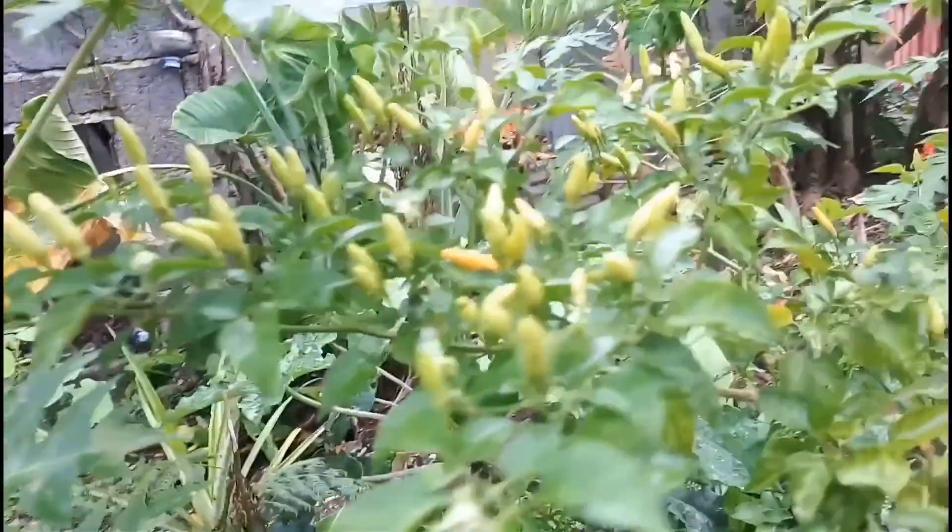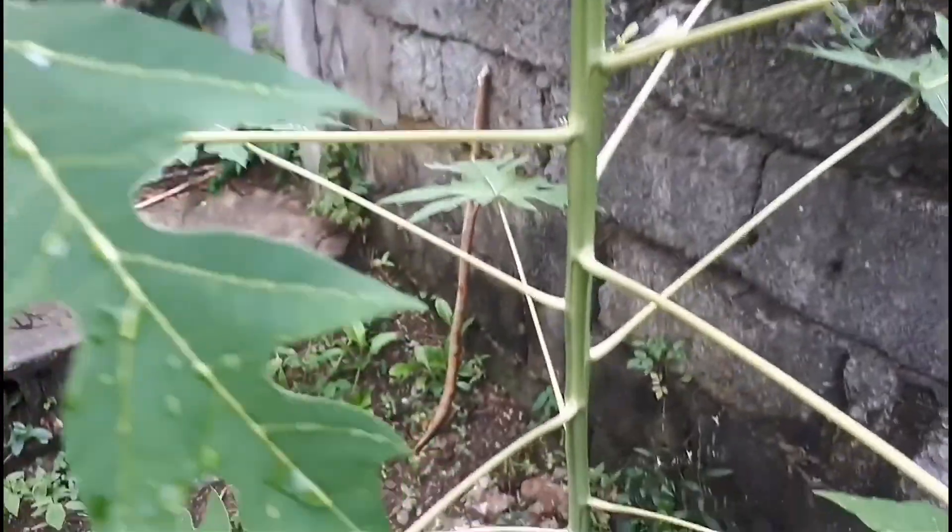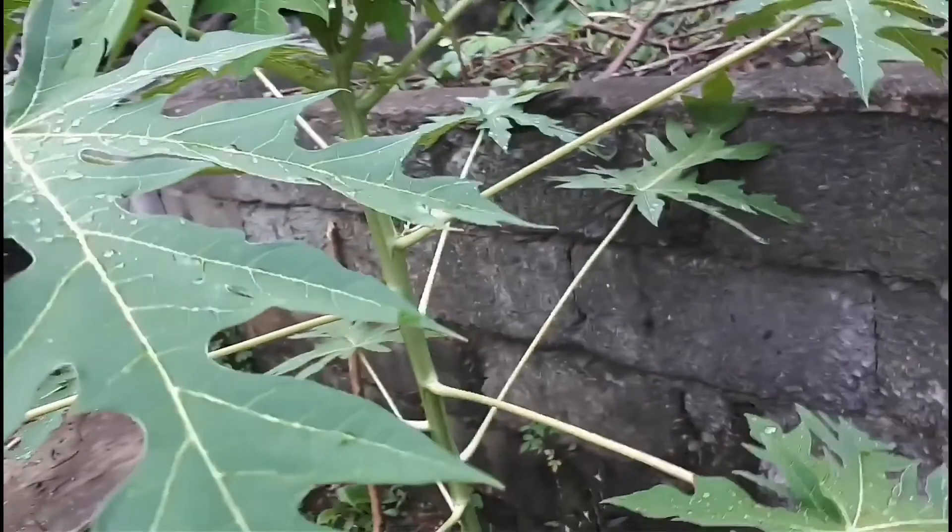My hot chili and small chili spices here — sorry, it's very noisy out there. And here, this one is still not fruiting. And as you can see, my papaya is not a female papaya, it's a male — so I have a male and a female papaya.